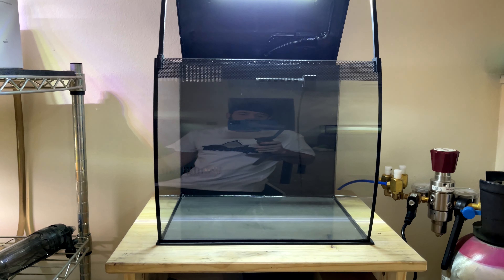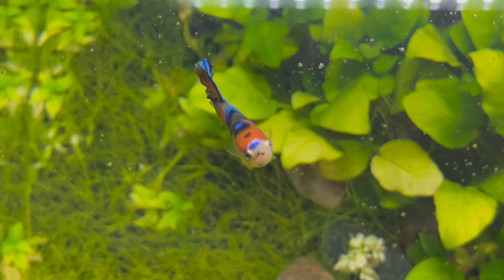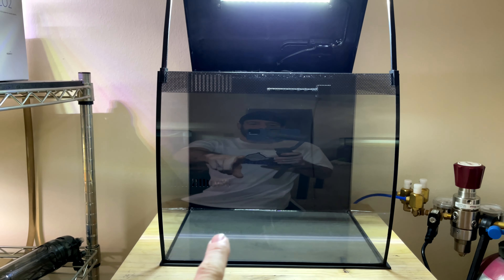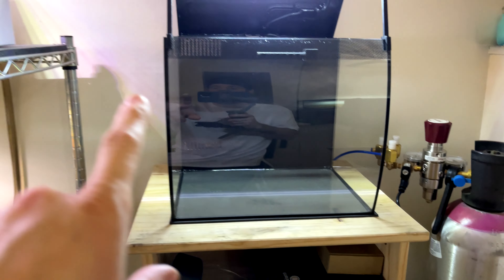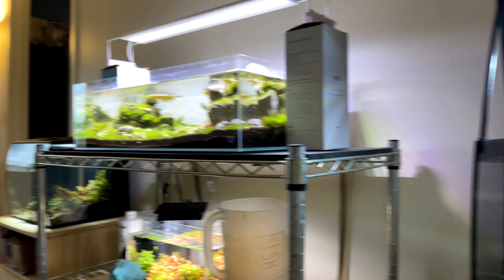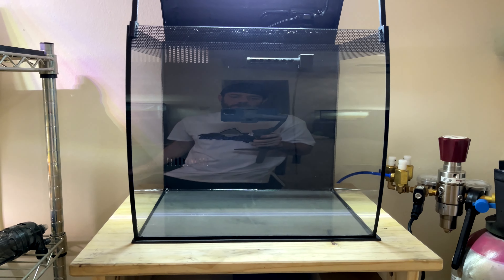So as many of you know, Candyman — this guy right here — was the original owner of this fish tank. He is still here; he's actually waiting in the bucket for us to do this work for him and get him a nice new tank setup. I do have CO2 I'm going to be setting up on this tank, that tank, and that Fluval Flex over there, which I'm going to do an update video on those two tanks here shortly.